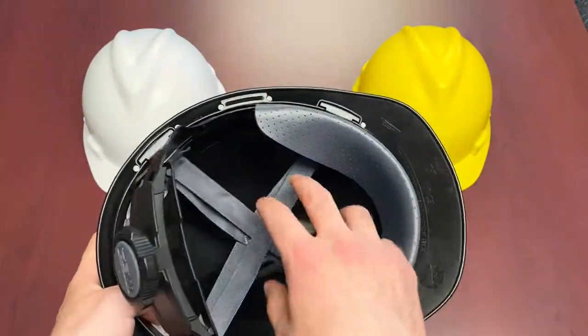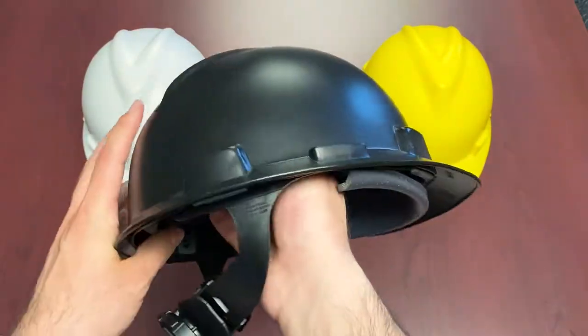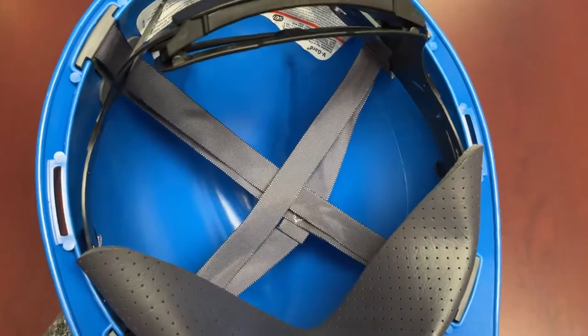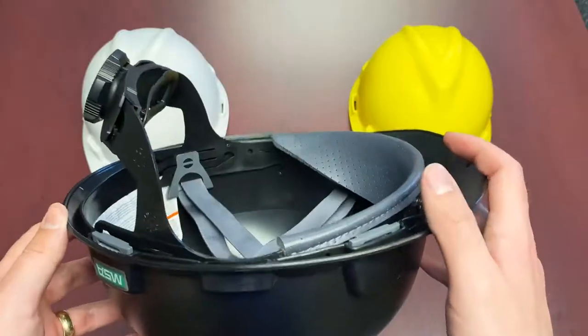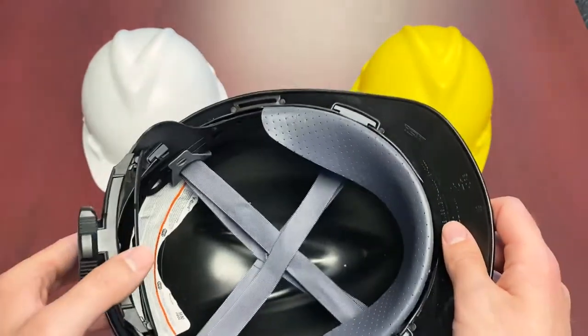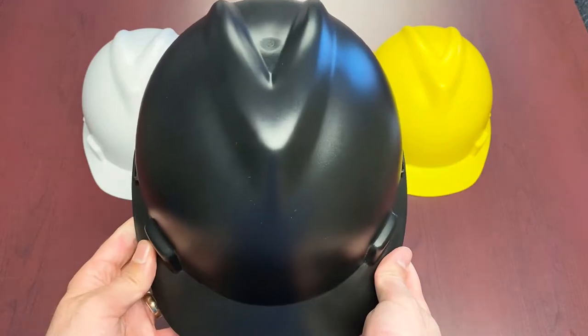The last safety feature we're going to get into regarding the suspension is that it is set up with the Fast Track 3 suspension to provide space between the head and the shell. This is essentially to protect against shell displacement in the event of a top-sided impact. Overall the Fast Track 3 suspension is a phenomenal one, very well designed as far as safety and comfort go, and it is something that people very much like.